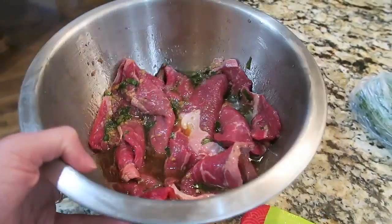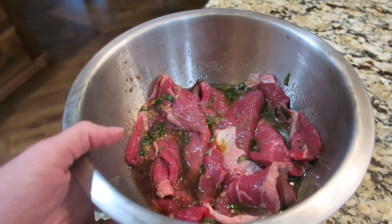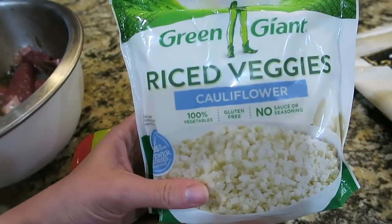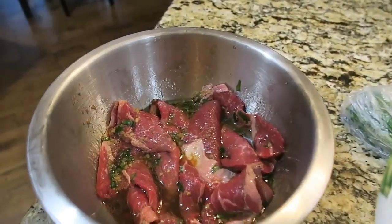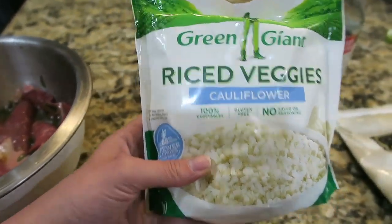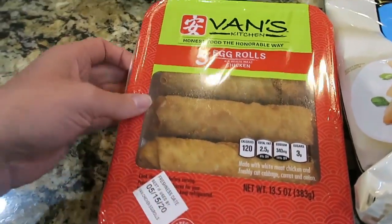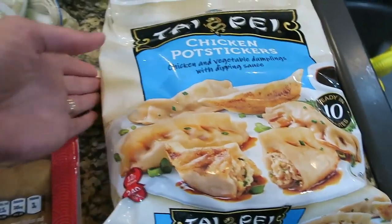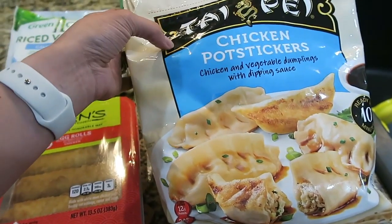Now that the steak has been marinated for a while, the rest of the recipe is super simple. I'm just going to grill the steak on my stovetop. For my sides, I'm going to use cauliflower rice as my base to go underneath the steak — the recipe calls for white rice, which I'm sure would be delicious, but we always try to watch our carbs. I also found these chicken egg rolls from Walmart, and these are our go-to pot stickers whenever I make any sort of Asian dish, so I'm going to heat those up as well.